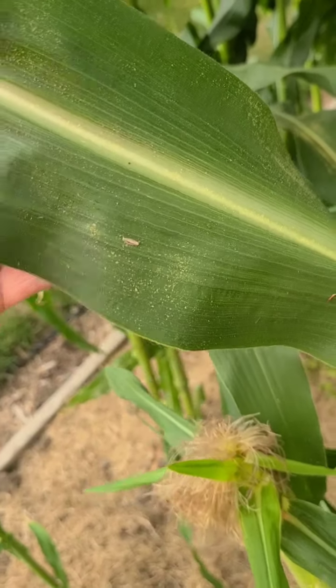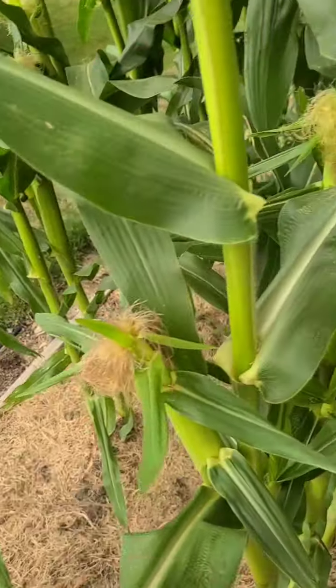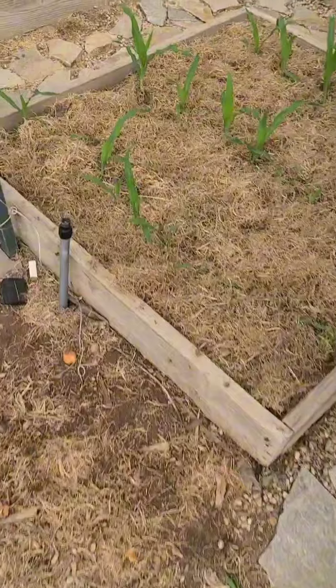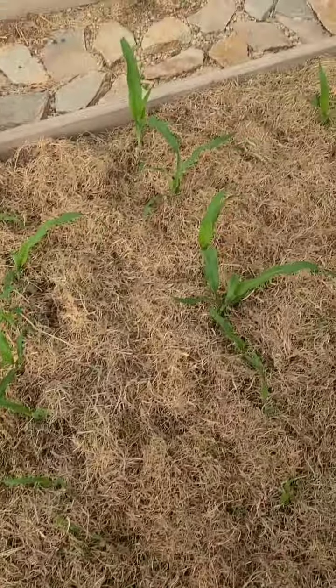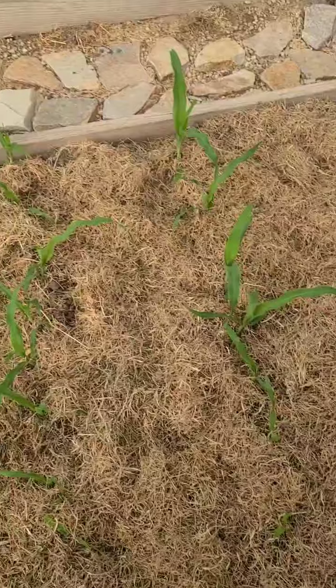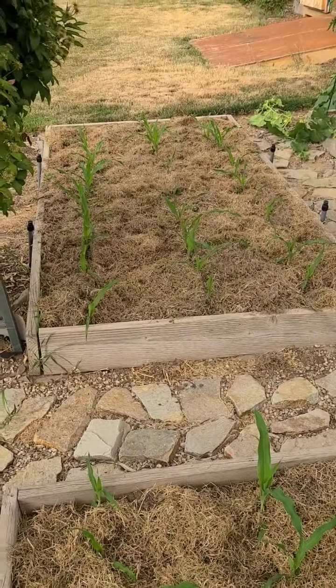Here's some nice pollen on here. And then we've got the next two rows right here. I planted these on July 1st and just filled in the ditches, so we just got these. These will be coming up at the very end of the season, but I will still get corn.